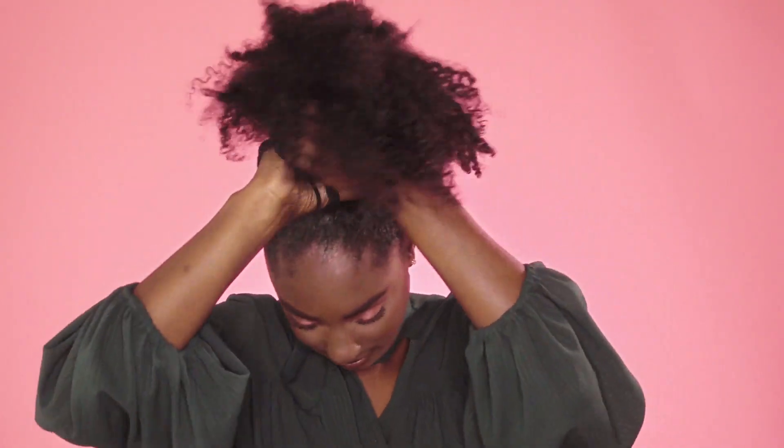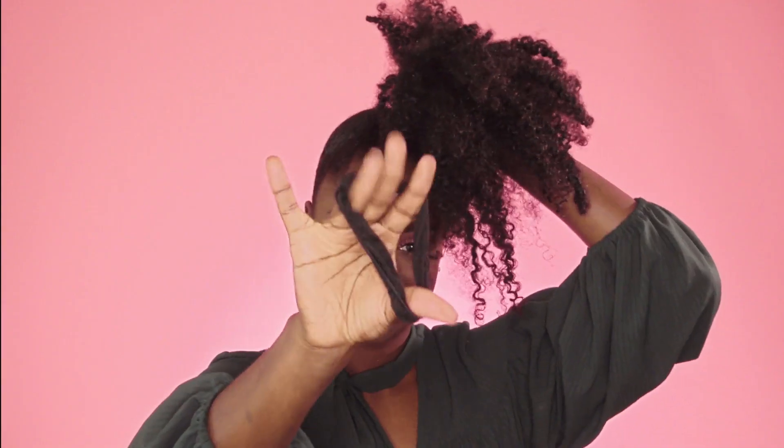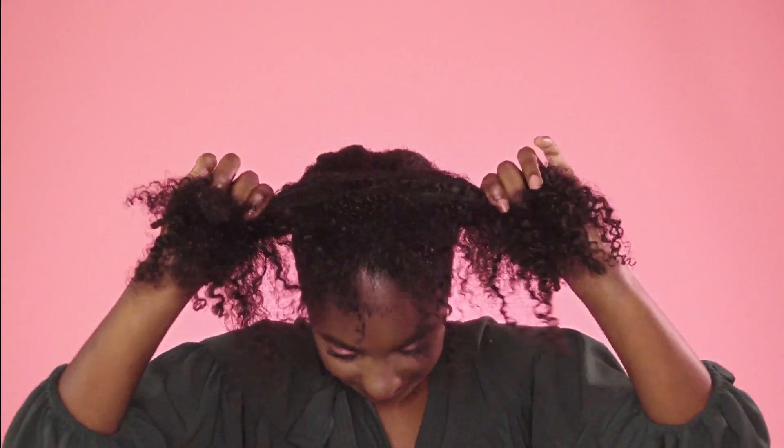Then we're going to go back in with our bristle brush and brush over one more time. We're going to take our scrunchies off and create a tighter-fitting ponytail to be the foundation for the bun. You want to wrap your scrunchies around your hair about two to three times to create that base ponytail.